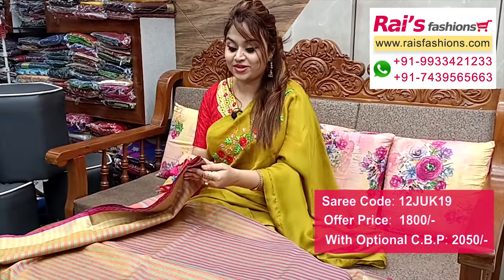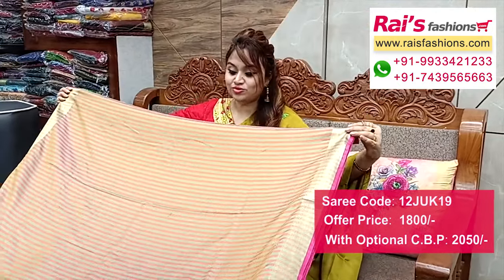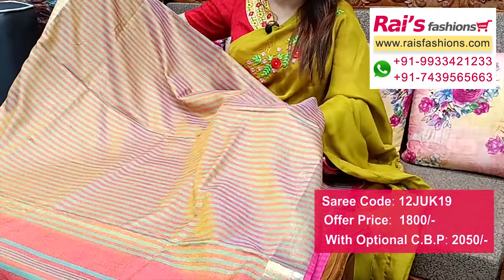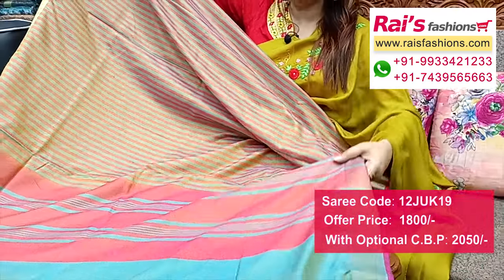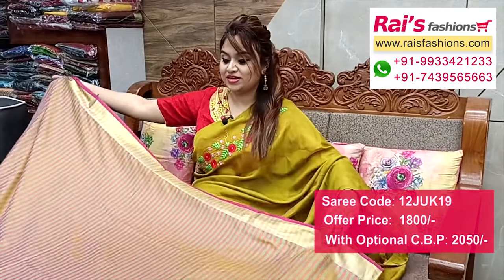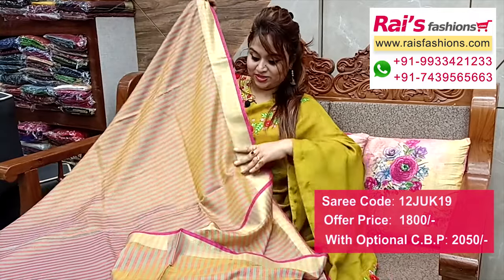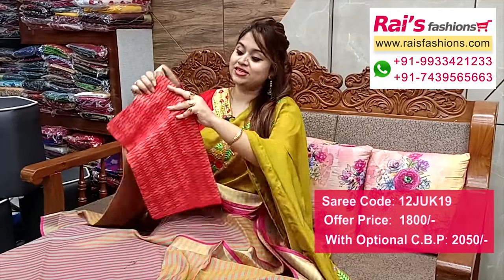Very beautiful bright looks — mixed material dupian silk cotton material, bright face color combinations, all over contrast color stripe, shiny material bright looks. Dupian silk cotton material, zari border, all over highlighted contrast color stripes design. Pallu portion same stripes pattern highlighted pallu, very trendy looks. Dupian silk cotton material, full base all over stripes. Running blouse piece, and cotton fabric fully weaving buta work contrast blouse piece with this sari for your trendy daily looks.